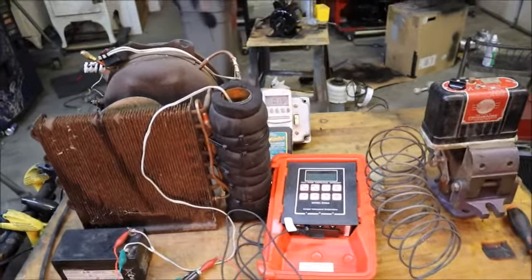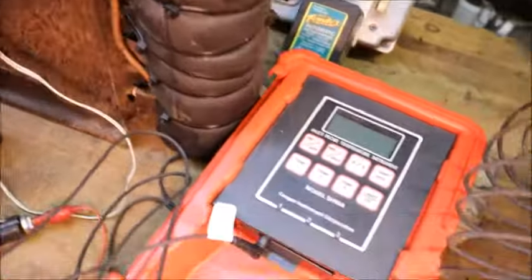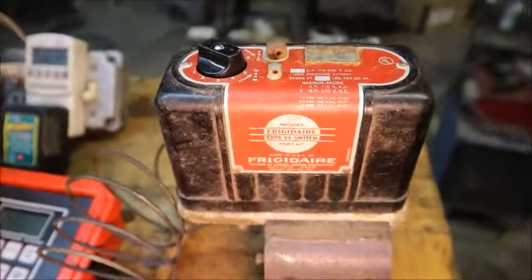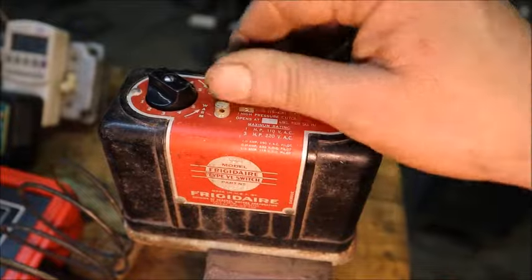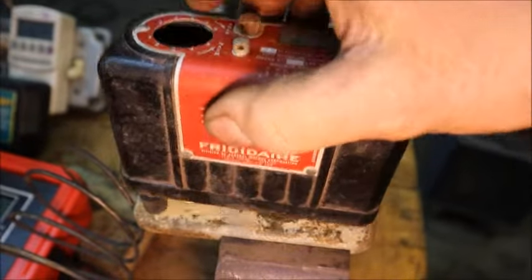All right, so the contents of the bench have changed. I've got the cold well machine up here with the thermometer and the Frigidaire cold control that we're going to check to see when it switches on and off.